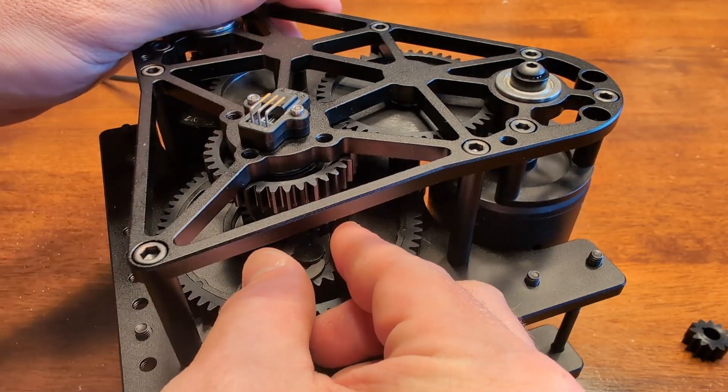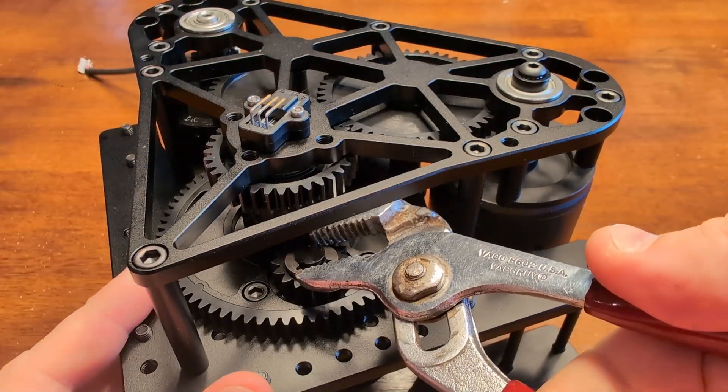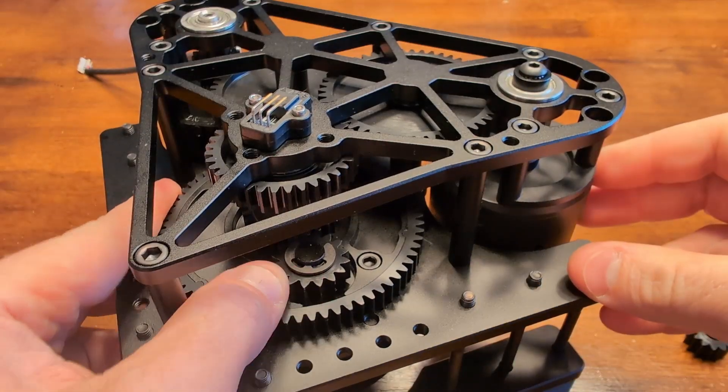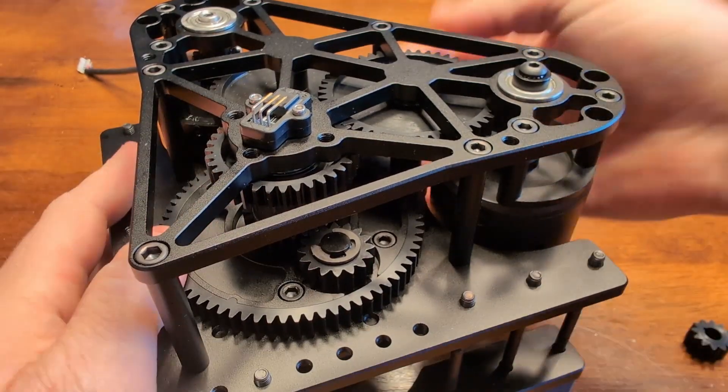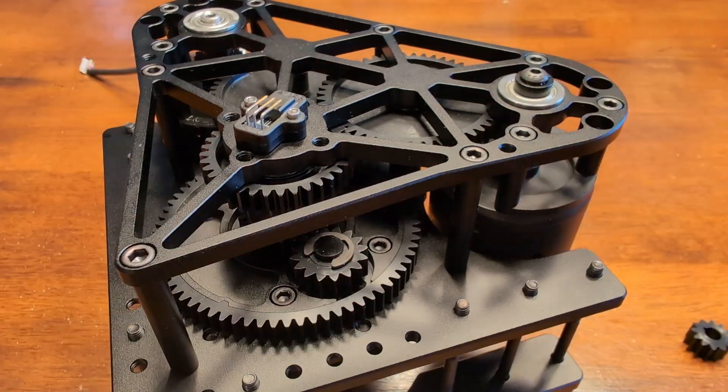Now let's reapply that spring clip. Use a pair of pliers to snap it back on, and within a matter of a couple of minutes, we've increased our free speed from 15.5 feet per second to 20.4 feet per second, without having to fully tear down the module.